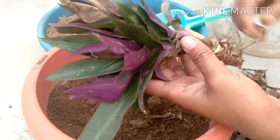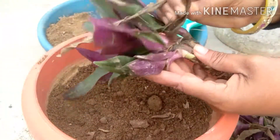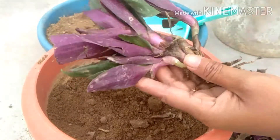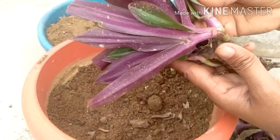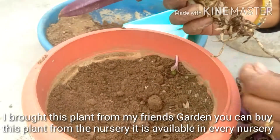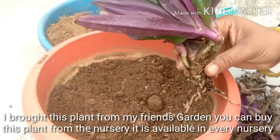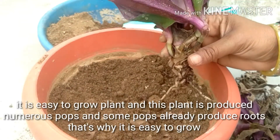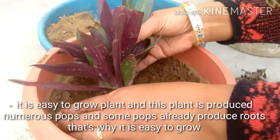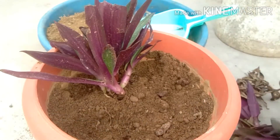I bought this plant from my friend's garden. You can also buy this plant from the nursery — it is available in every nursery. It is an easy-to-grow plant, and this plant produces numerous pups. Some pups already have roots, that's why it is easy to grow.